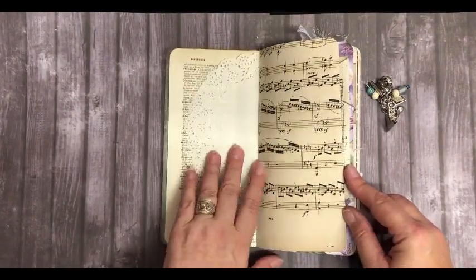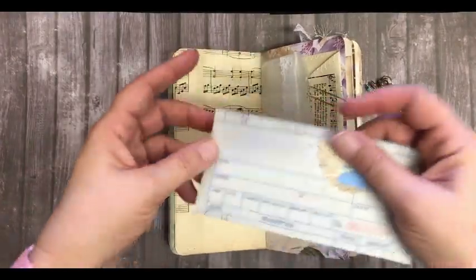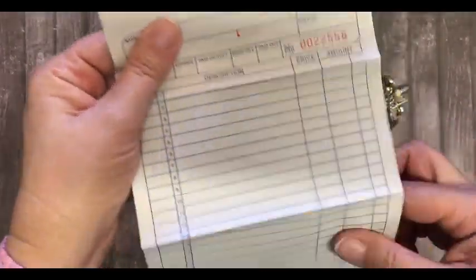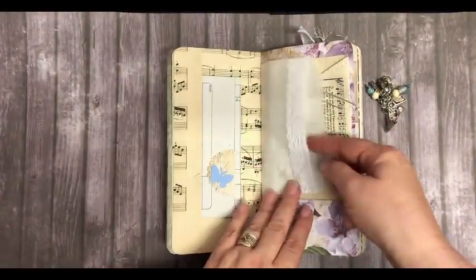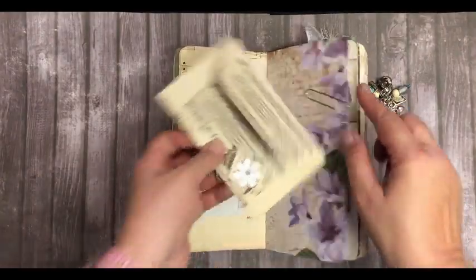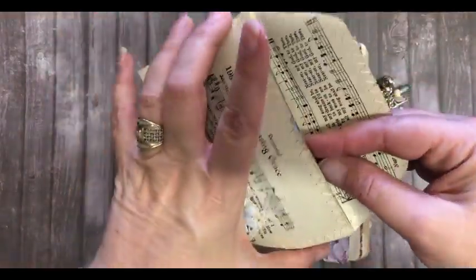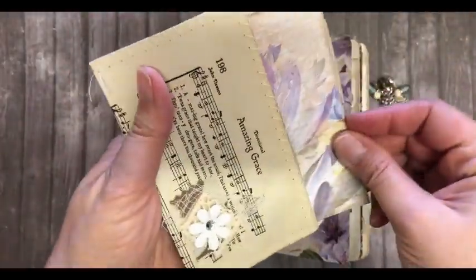Dictionary paper, doily, music paper. We've got a paper bag with some lace on it, and an envelope that I made with music paper — we've got a journaling card inside.